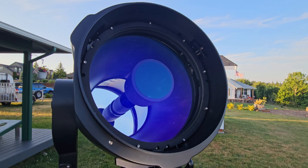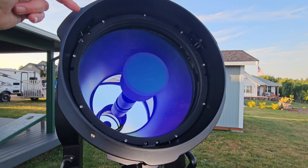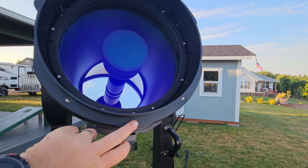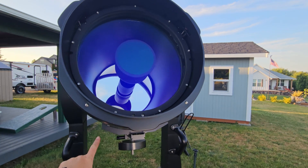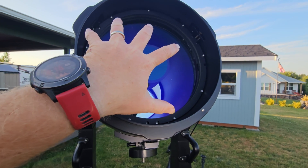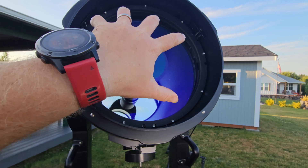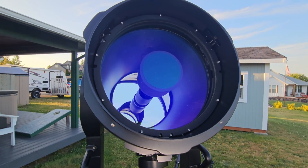How do you collimate the thing? Well, remember those three motors — you can actually see the shafts right here, which correspond to the humps on this plastic cover. There are three rods with three motors in the back, so you can adjust the collimation of the scope with the hand controller by tilting the entire assembly whichever way it needs to be to get perfect collimation.